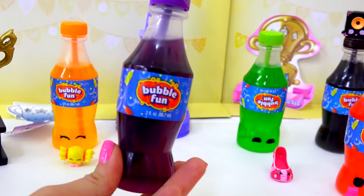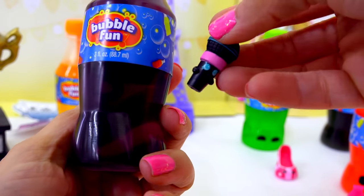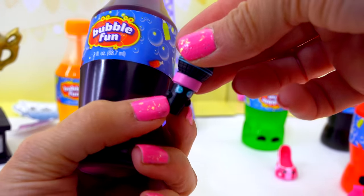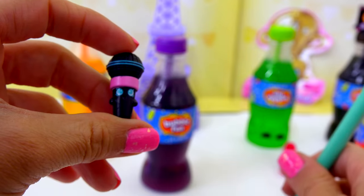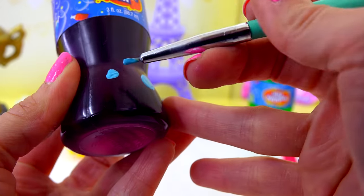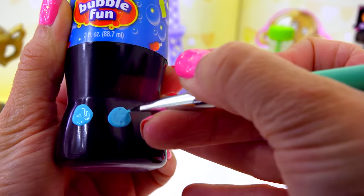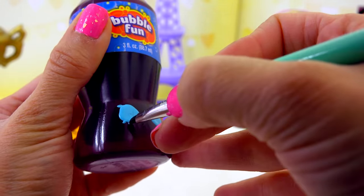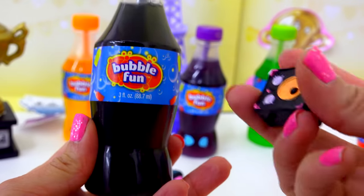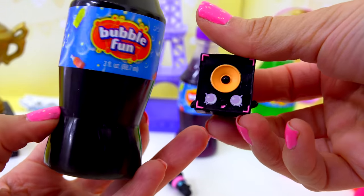Now for the grape soda — since it's so dark, the black paint may be hard to see. So I'm going to do this really cool Shopkins eyes with blue paint instead, just the same thing but with blue paint. Shopkins are so awesome. And for the Coca-Cola bottle, we're going to paint the light purple eyes on this one.